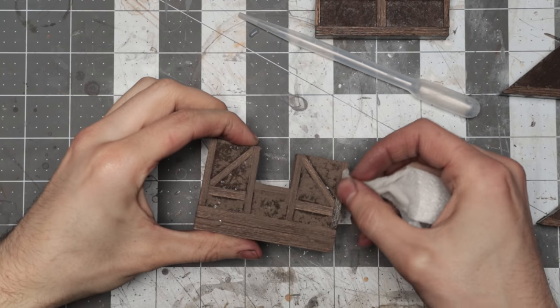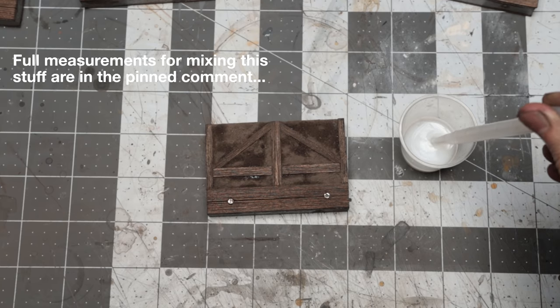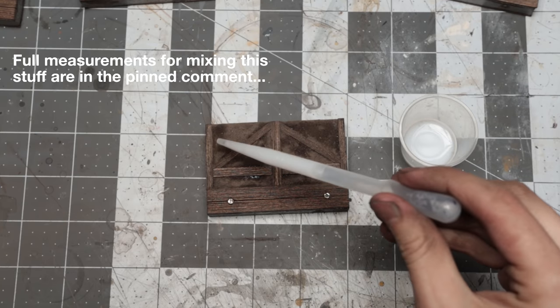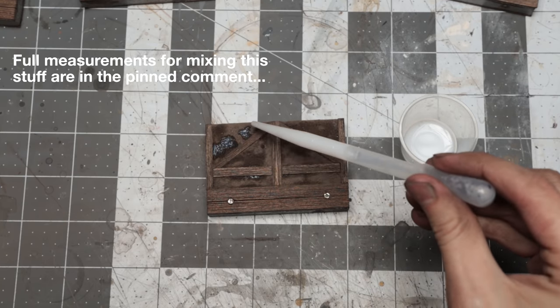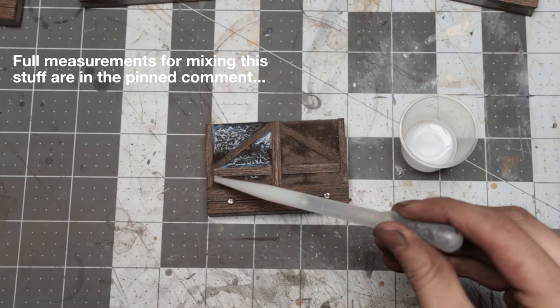I'll experiment with it a bit to check it won't mess with the wood, and I'll let you know in a future video. In other areas where it was too thick, I cleaned it off with a damp paper towel — which is another good reason for that matte varnish layer. Once I had that, I left it flat and mixed up some of the sealant mix that I've shown before, with some extra isopropyl alcohol, and dripped this on the grout with a pipette.